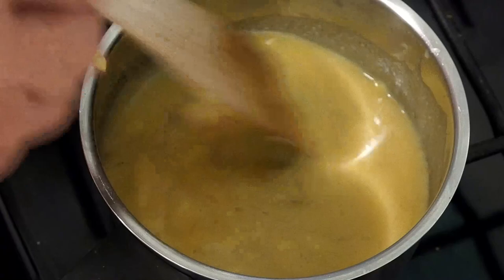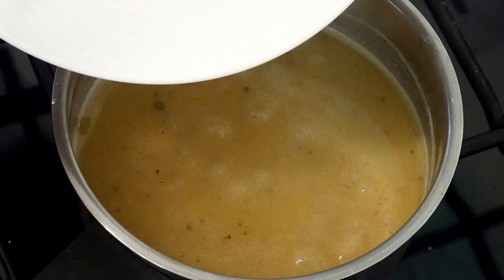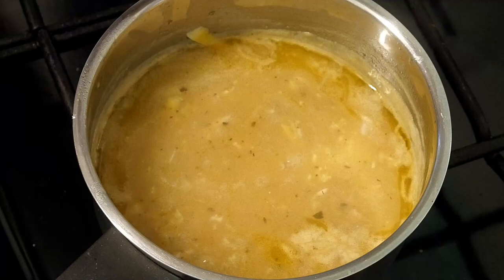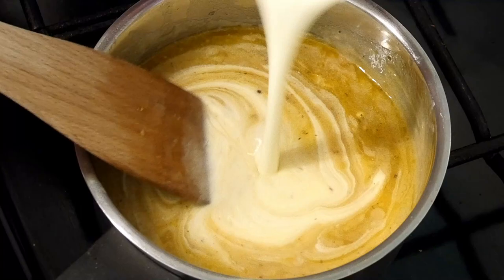Keep it on the heat and this will gradually be thickening. Then we can add the grated lemon zest — pop that in, give it a stir. And of course then we're going to add our cream. I've got single cream here, but you could use double if you want. Mix this in a little bit at a time, because we don't want this to split — that would spoil the whole thing.